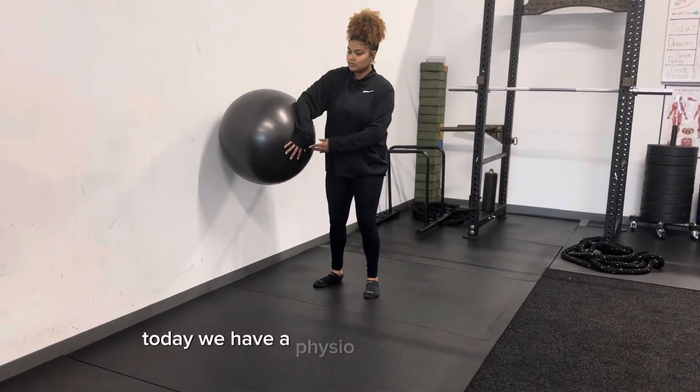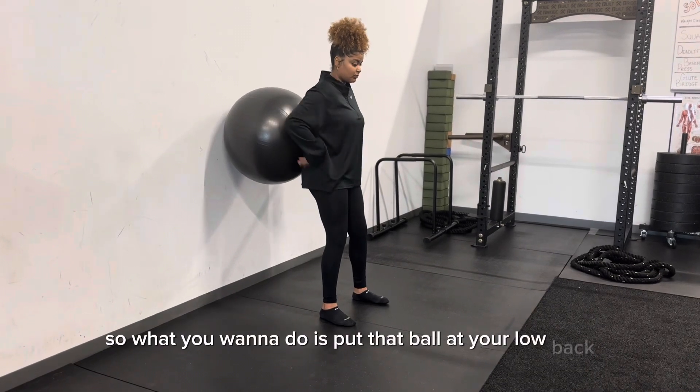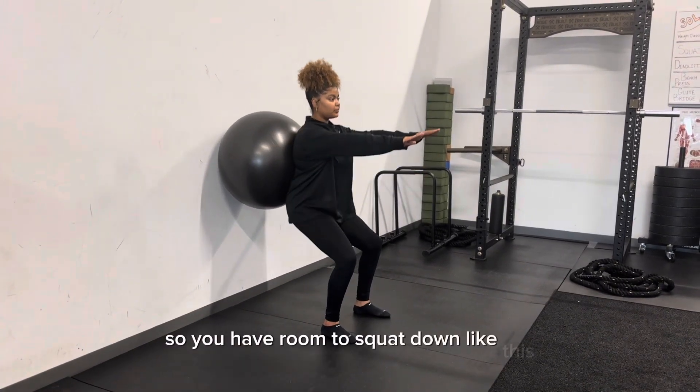What's up everybody? Today we have a physio ball wall squat for you. What you want to do is put that ball at your low back and lean back against it slightly. You do want your body out in front of the ball so you have room to squat down like this.